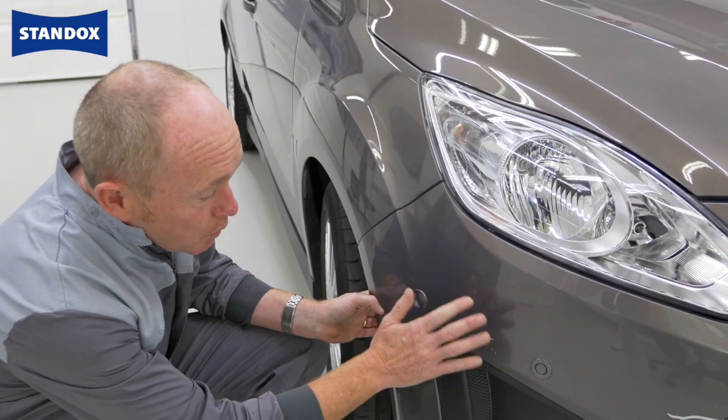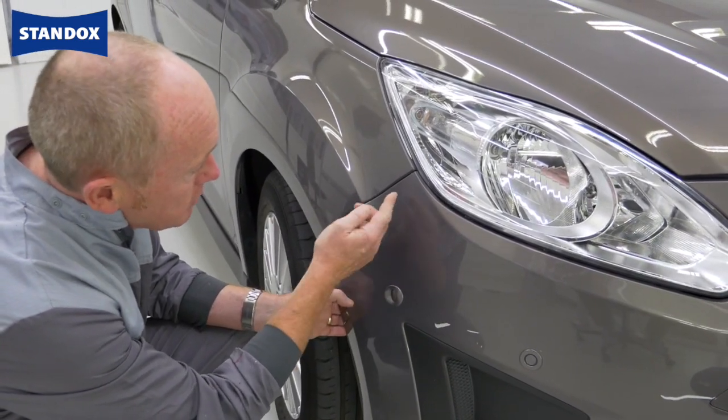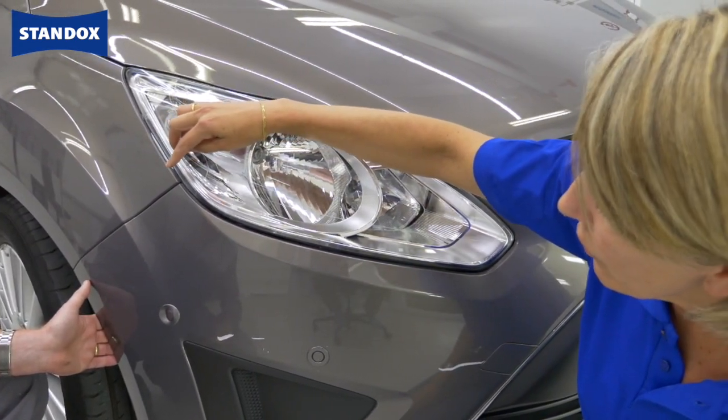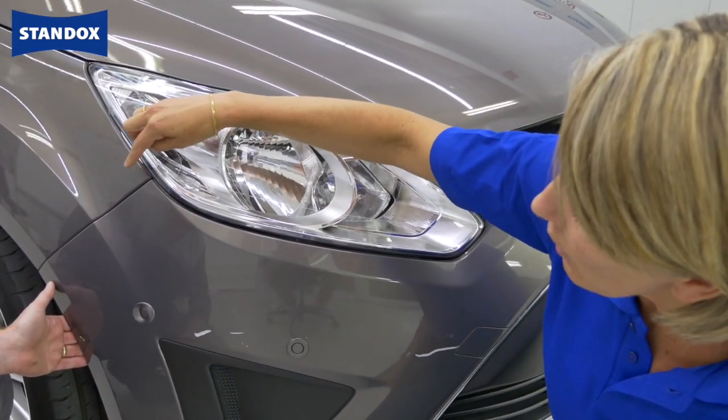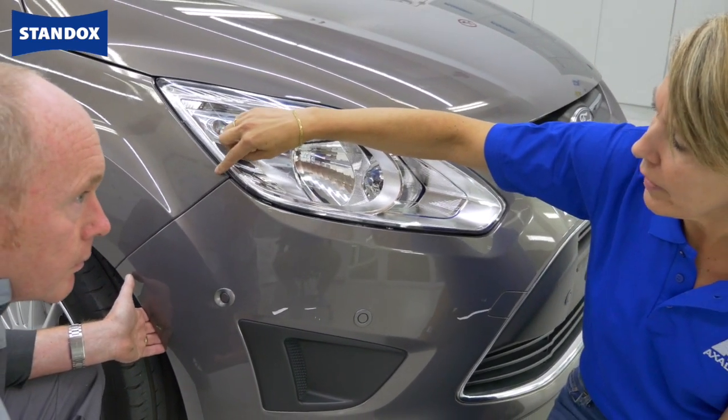I'd like to keep this repair as small as possible, but inevitably I'm going to get a bit of overspray drifting towards the wing. So would it make sense to measure the colour here? It's always best to measure as close as possible to the damaged area. We can already see a difference between the wing and the bumper, so it's certainly a good idea to measure the wing.